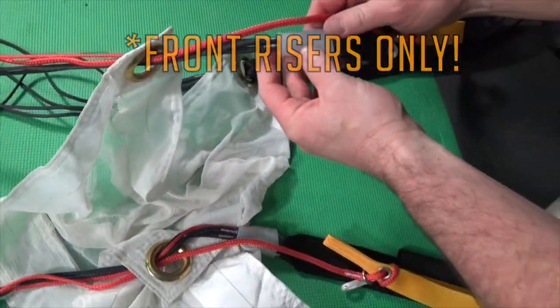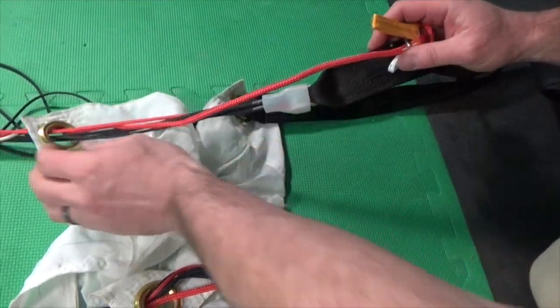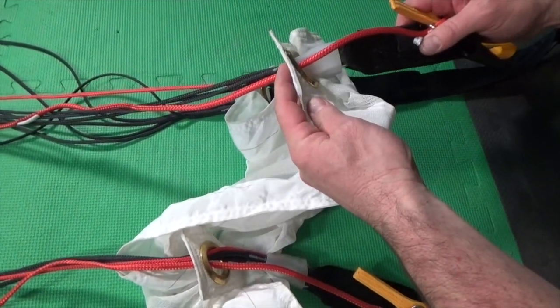Note that you should never trap the rear slider grommets below the bumpers because of the chance that the slider grommet can entangle or dislodge the toggle.